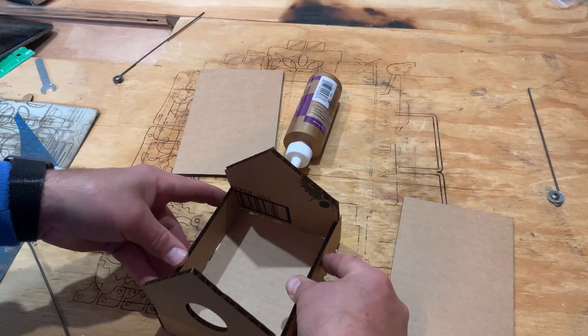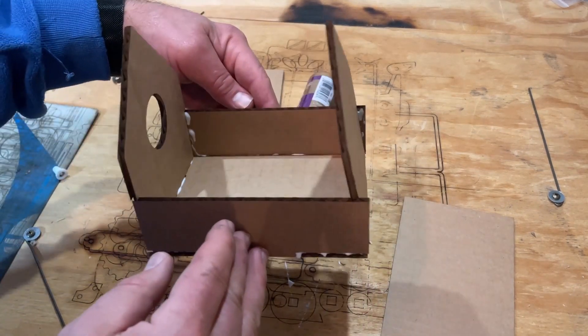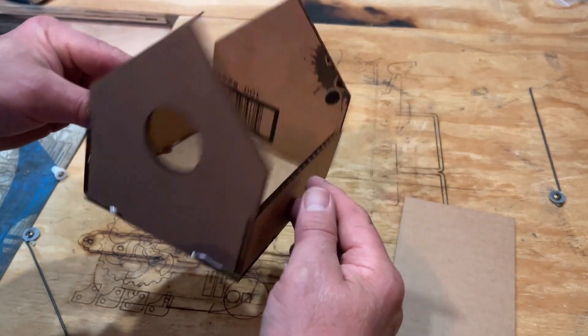Bingo! Friends, that is how quickly you can assemble the birdhouse.